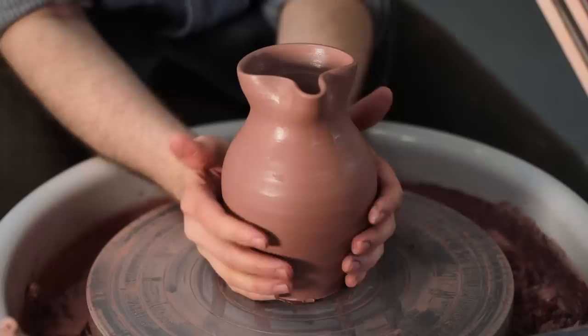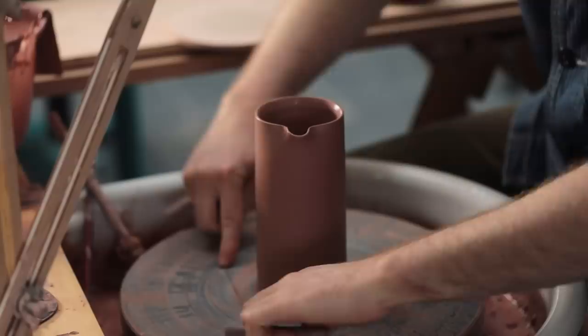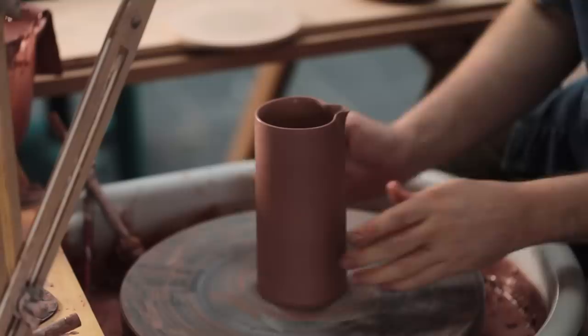I adore jugs like this. They're practical, strong, they pour really well, but they don't fit within my world of pots, so they aren't something I ever make for myself. Instead, I continue to make these more subtle pouring spouts, ones that don't distort the overall shape of the pot too much.